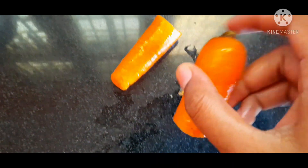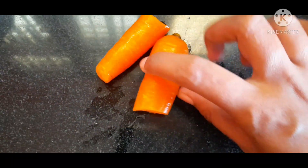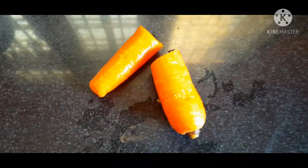I am going to add carrots here. I am also going to add the pineapple peel to make this recipe.